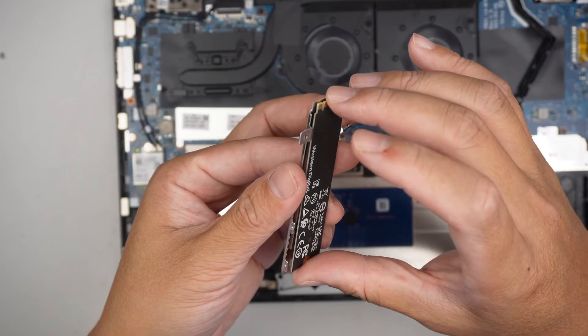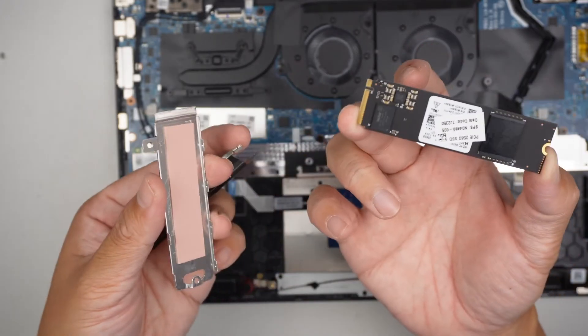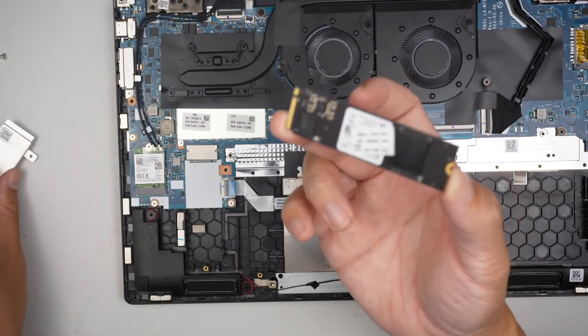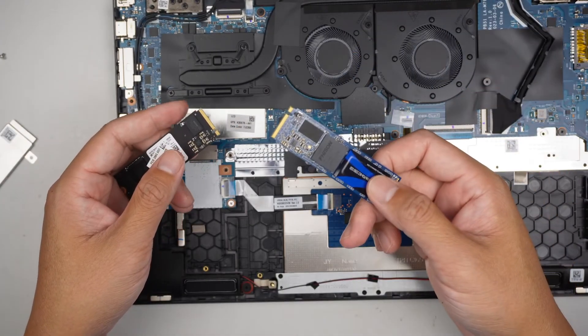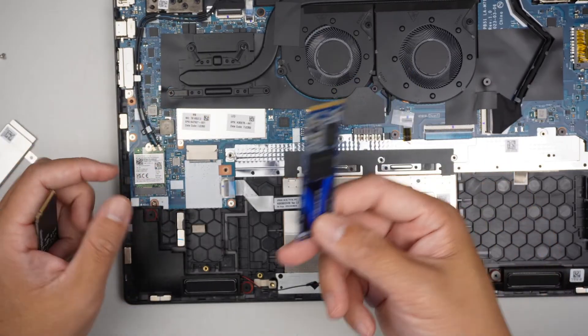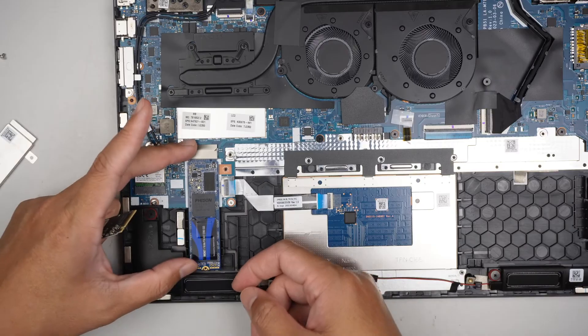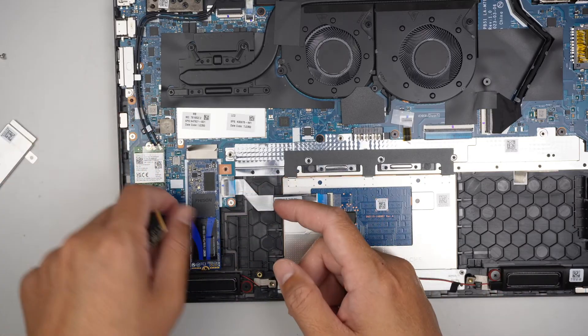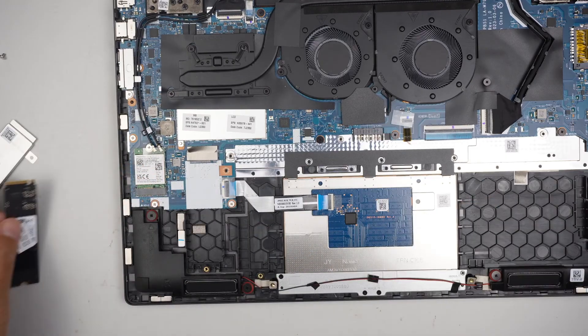The thermal pad is kind of sticky and sticks onto the M.2. This one is a Western Digital. If you're planning to upgrade to a larger one, you can always put in a 2 terabyte or maybe a 4 terabyte M.2 drive — just slide it in and install it just like that. That's pretty much it. If you have any questions, comment down below.